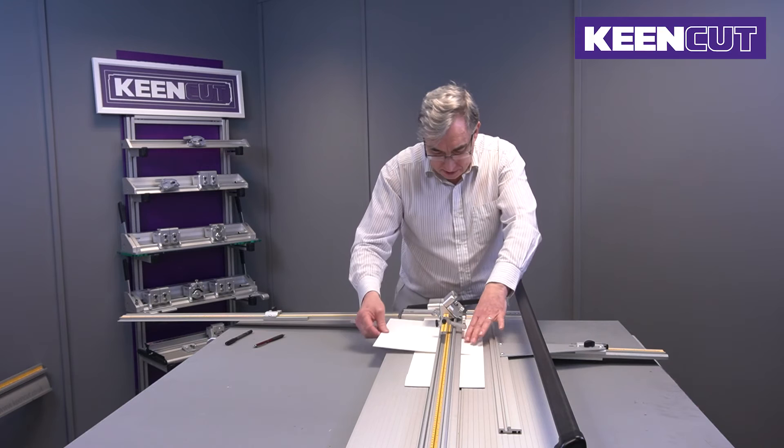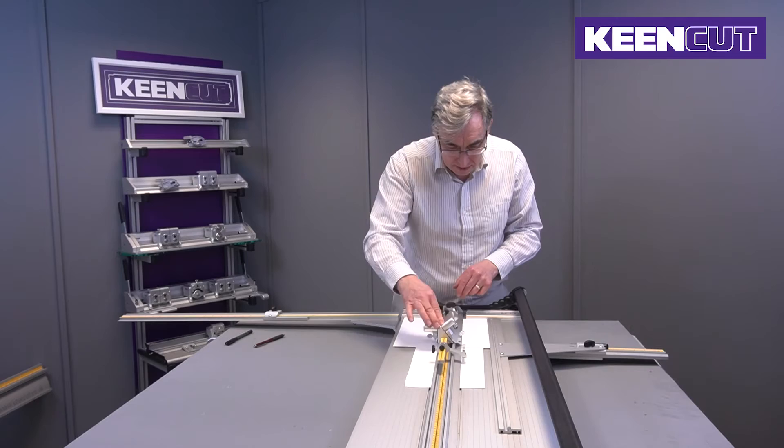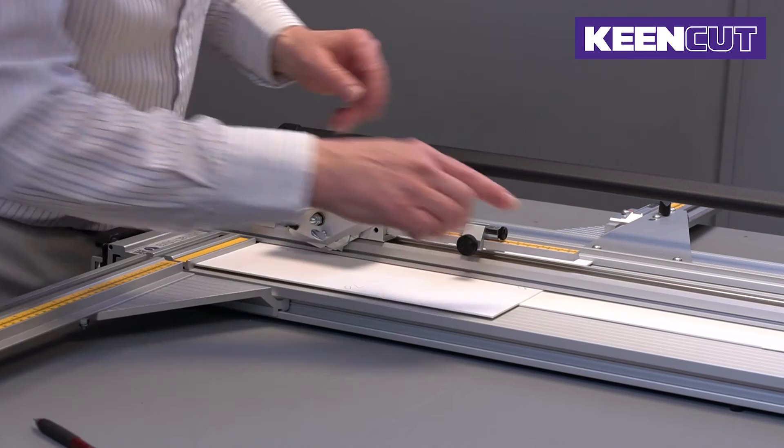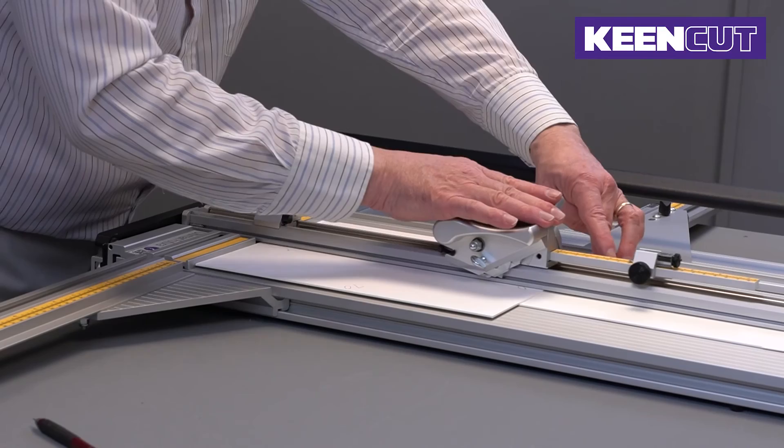We've just turned it through 90 degrees — you can go either way around, but I prefer to bring the wider margin down to the bottom. Lower the cutting head. We have 70 here but we need 75 at the bottom, so we now move the bottom stop to 75. Double check: 70, 70, 75 — and cut.